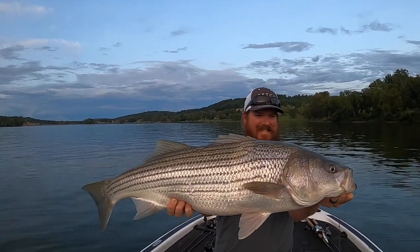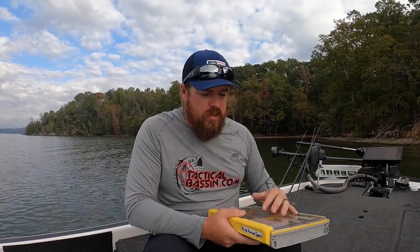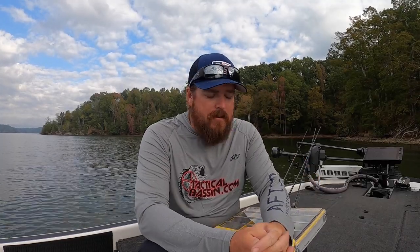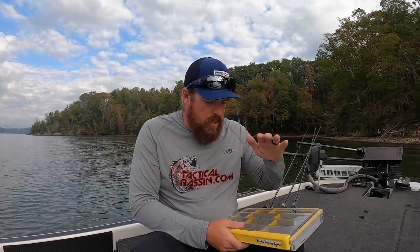Deep water fish — because a spoon gets down there and fishes effectively at virtually any depth. What I want to do is show you my exact spoon box. I'll pop it open, explain the different baits, what they're for, the colors I use and why. Then I'll give you a couple of modifications and show you the rods we use — it's specialized equipment. We'll get out over some deep water and I'll show you the exact retrieves — the do's and don'ts — because the difference between smashing them and never getting a bite is all in the retrieve.